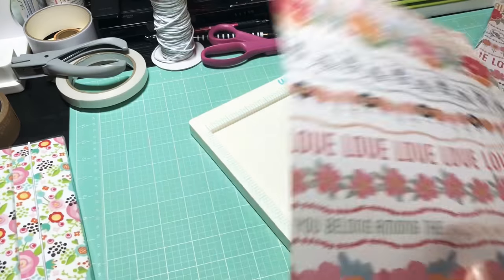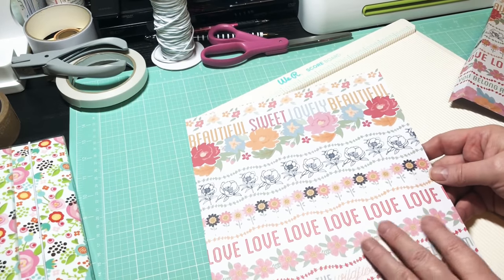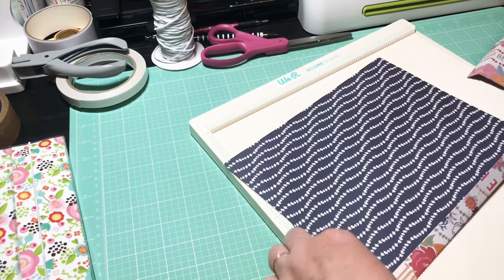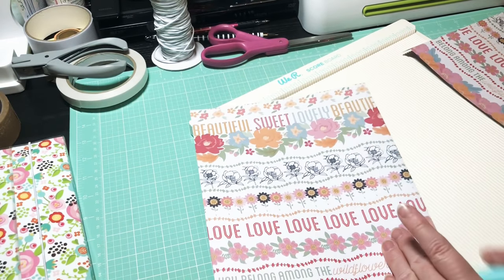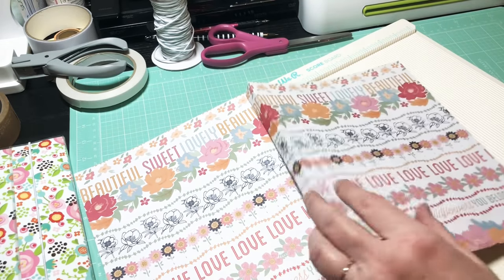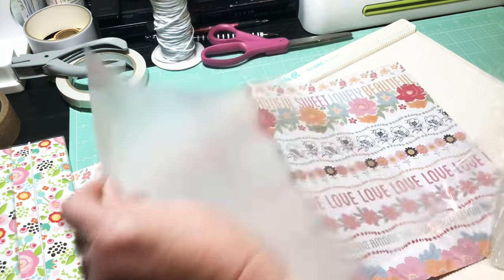One piece will be for the front and one for the back. Since I have a directional print, I'm going to flip the second one around to make sure it's oriented correctly. If you have a directional print, make sure you score on the opposite end of each piece. Now let's get these into the laminating sleeves and get both pieces laminated.